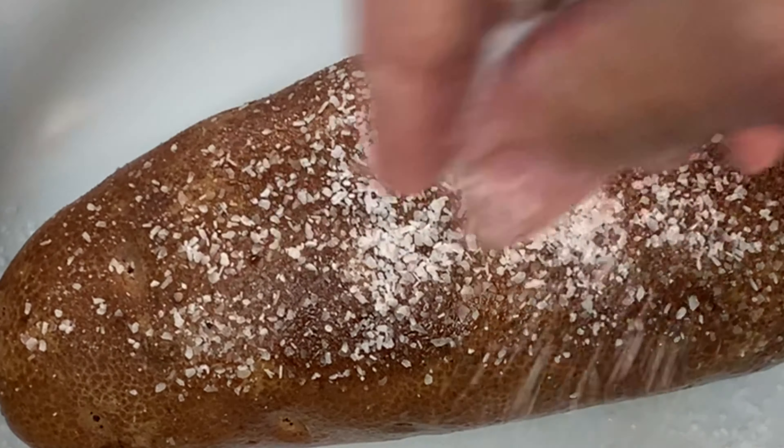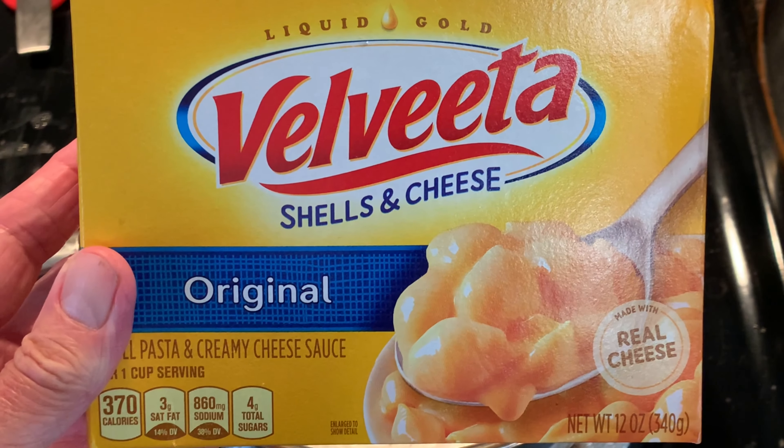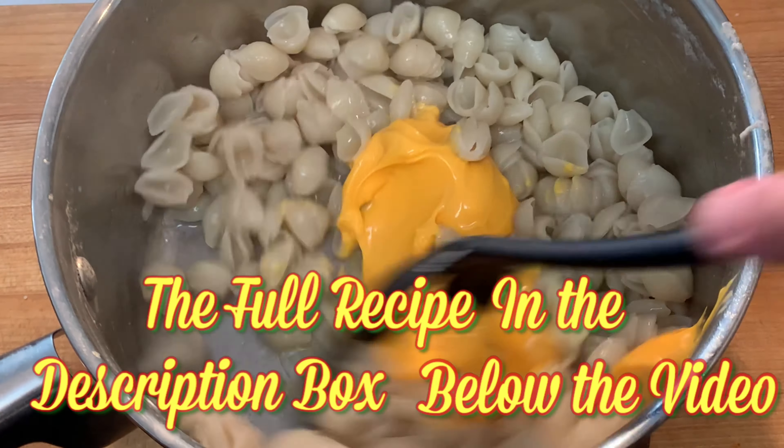Microwave for eight to ten minutes. Grab your box of Velveeta shell mac and cheese and just follow the directions on the back. Now there are a few things I do with my box mac and cheese that makes it even better that those directions don't tell you.